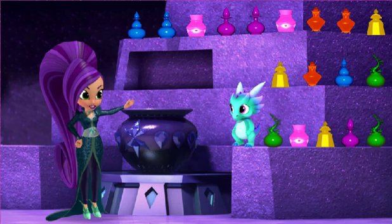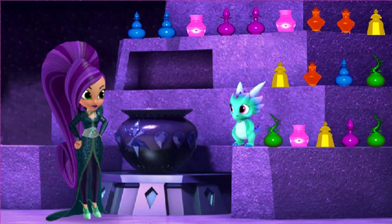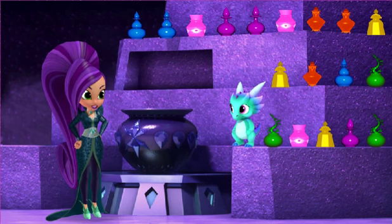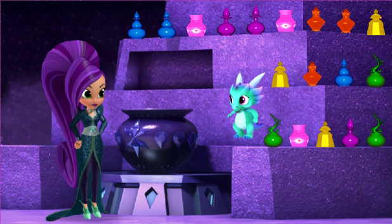Aha! Look at all the ingredients we've collected. Yeah! Ow, ow, ow, ow, ow! Okay, Nazboop, it's potion time. Let's make a power booster, an invincibility potion, a magnet potion, and a transporter potion. Potions, potions!